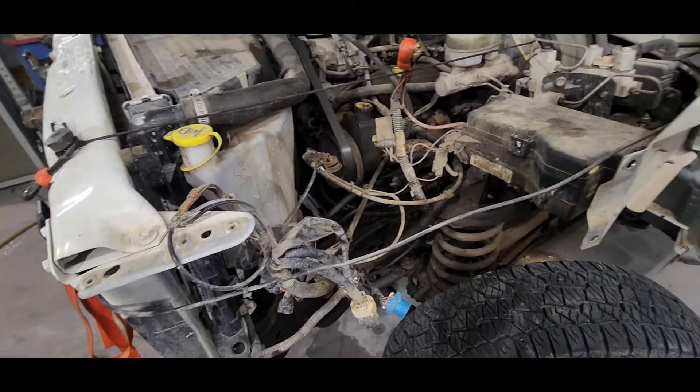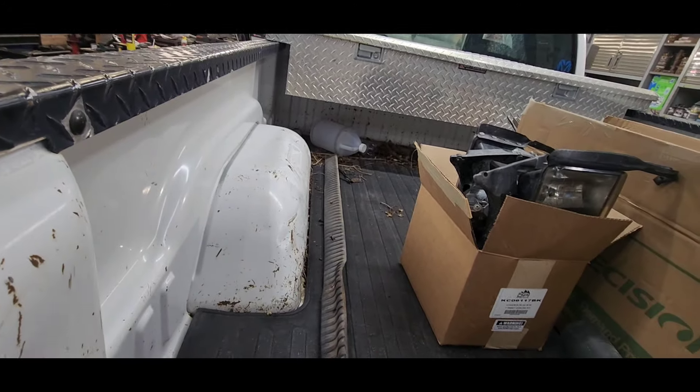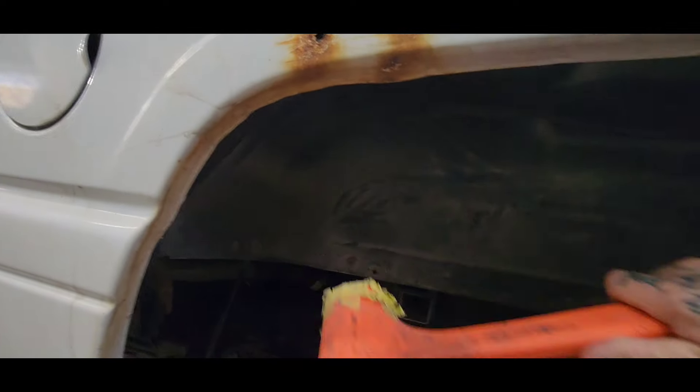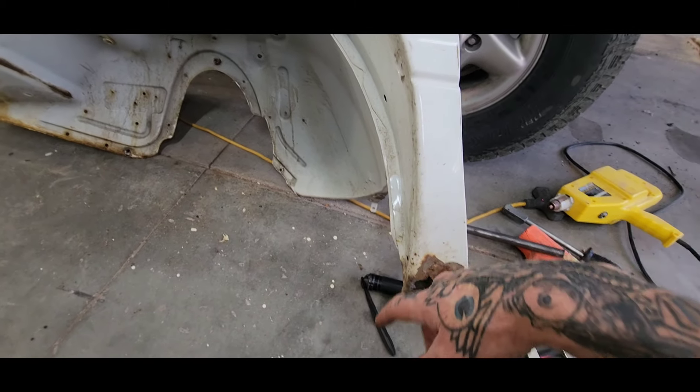These fender wells were beat up too, and right now with the inner fender well out, it's a good time to get in there and pound them straight again. So this front fender is rotted out — it's not too hard of a fix.